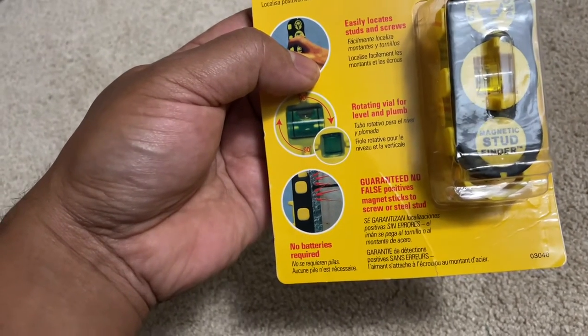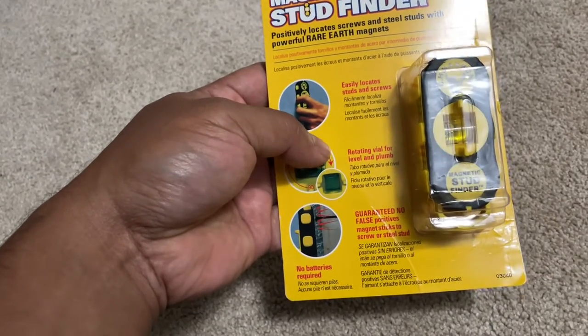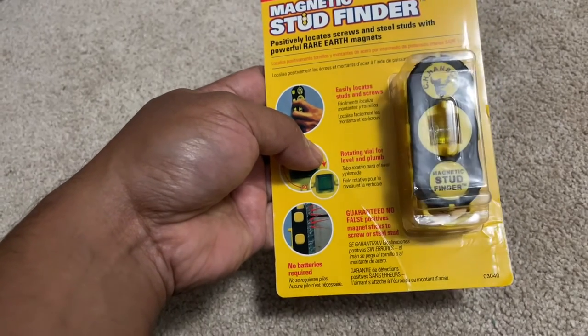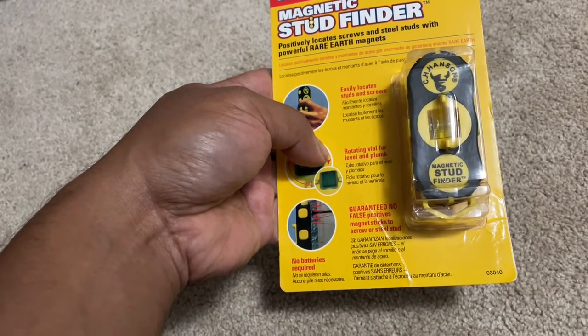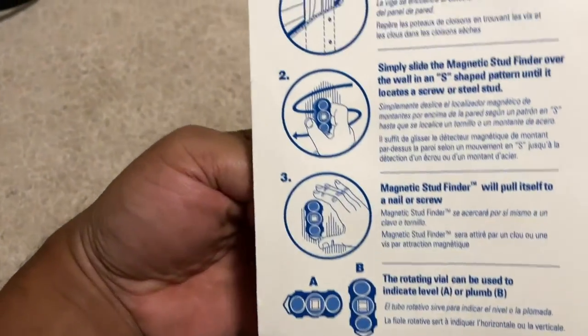It comes with a special magnet that's pretty powerful. It's small — it fits in the palm of your hand — and you could just throw it in your toolbox. It's a great tool to have for finding studs.